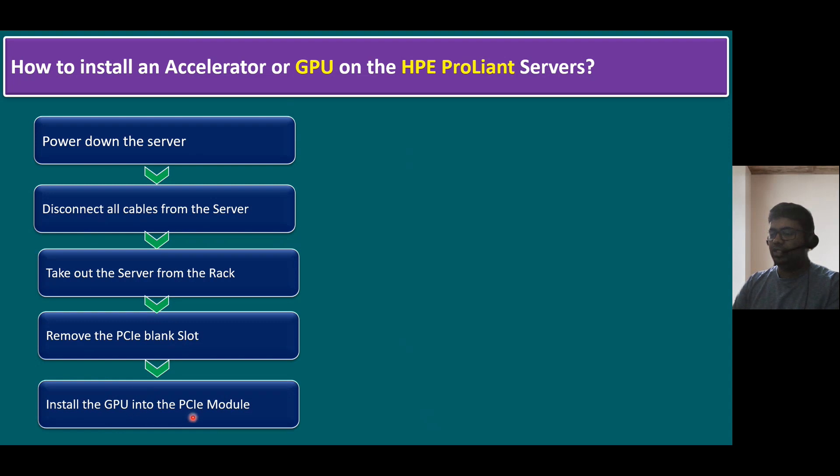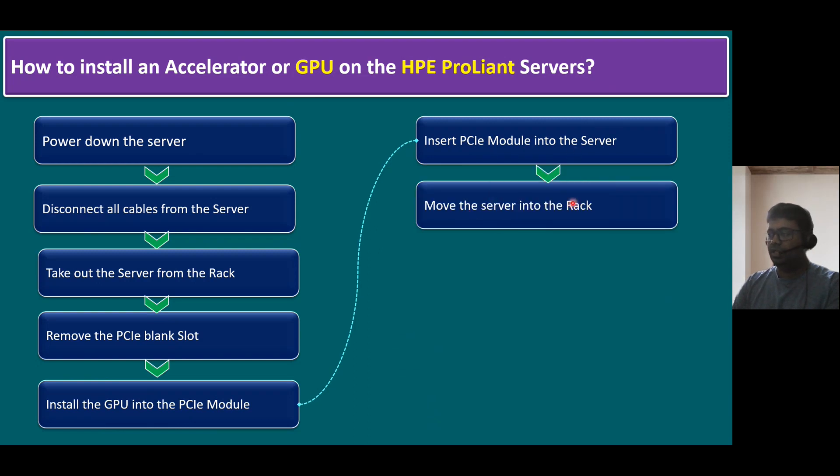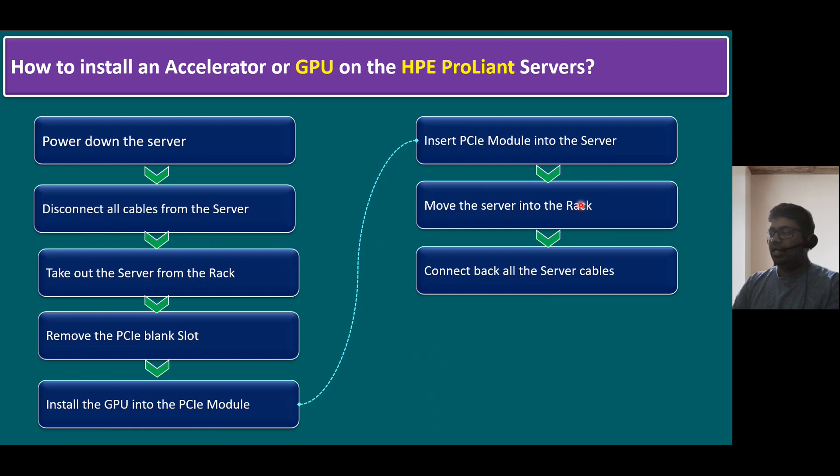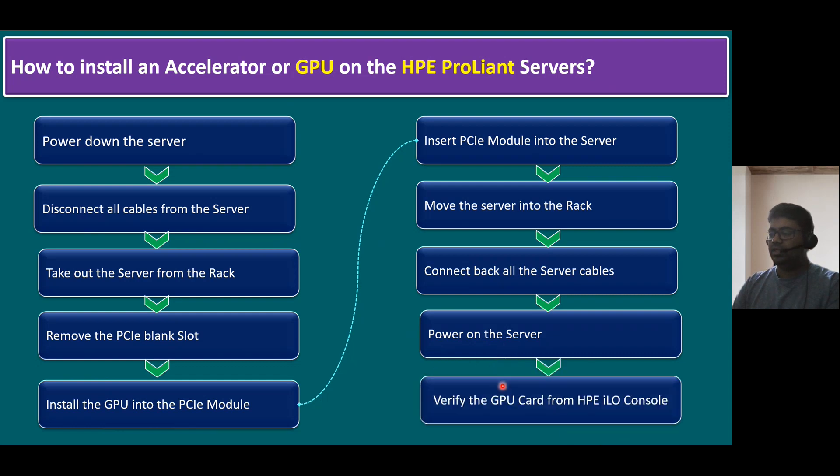Once the GPU is installed into the PCI module, insert the PCI module back into the server and move the server into the rack. Connect back all the server cables and power on the server. Once the server is powered on successfully, we can connect to the server using HPE iLO and verify whether the GPU card is installed successfully or not.